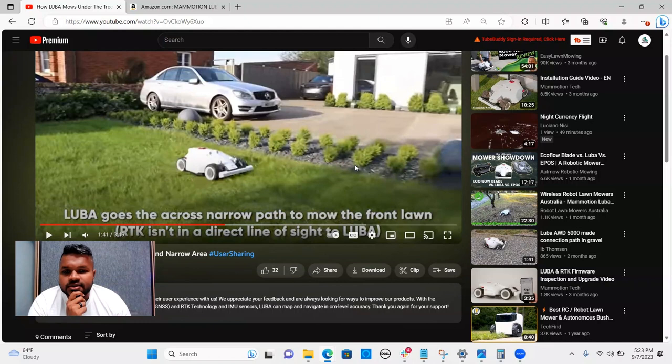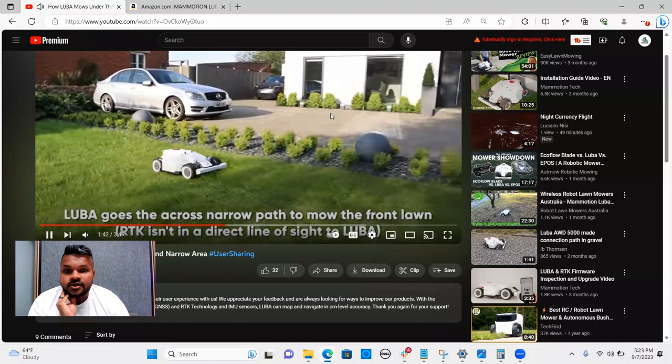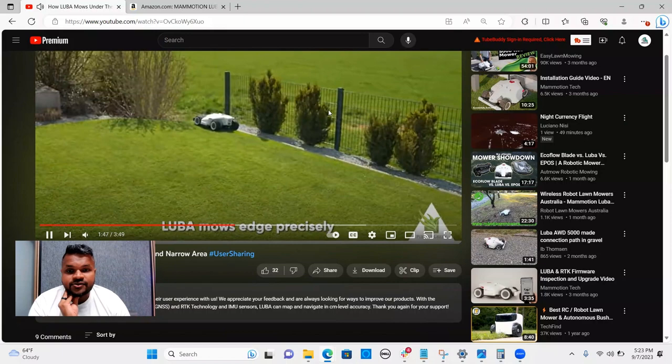It looks cool — and just to say, if this were just an RC car, I know a lot of RC vehicles cost quite a lot too. From a design standpoint they get full marks; it looks great and seems to be doing the job. Overall, the idea and the problem-solving ability of this product are phenomenal.